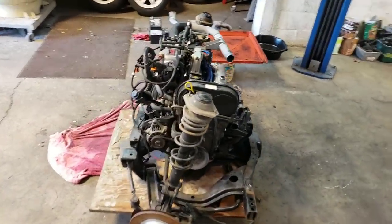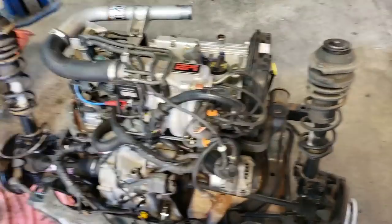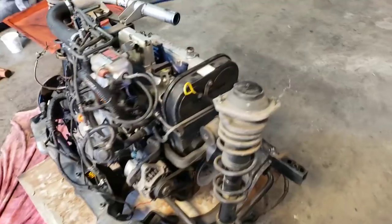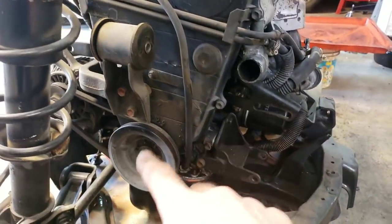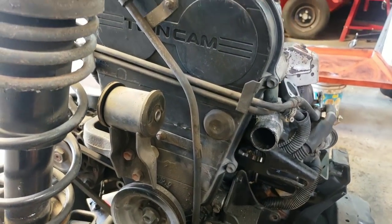So what we have here is a Suzuki engine. It's three-cylinder, it's turbocharged, it's 660 cc's with a blown head gasket. This is going to be a lot easier to work on, specifically right here in the timing belt area. I could not get anywhere near this in the car. So that's going to be nice.